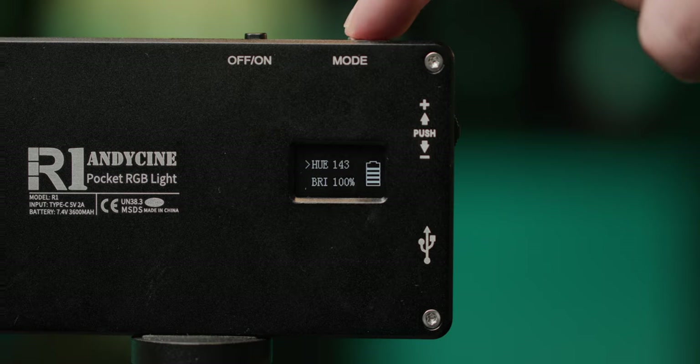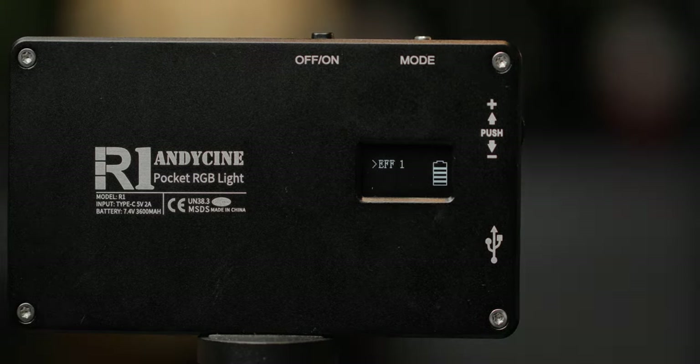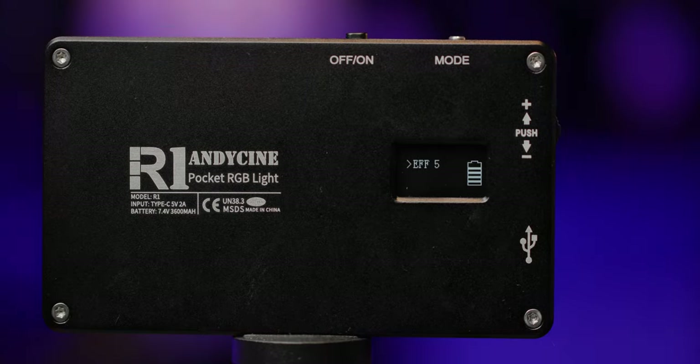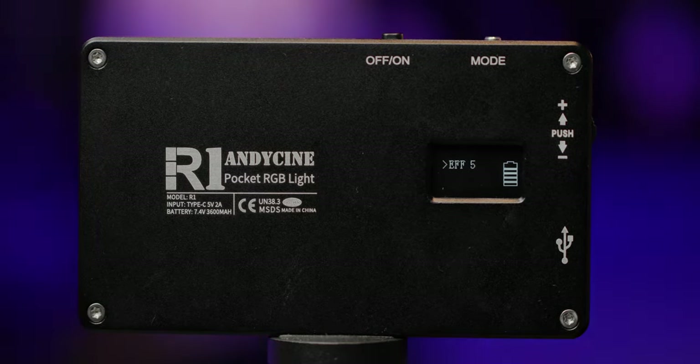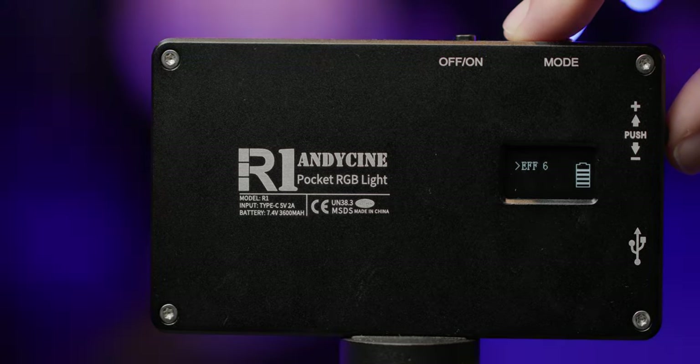The last mode is a pre-recorded effects mode — effects like police sirens, strobes, or just rotating through different hues. That makes it a really great option for short films if you just want to fake some outdoor lighting effects on a really tiny budget.